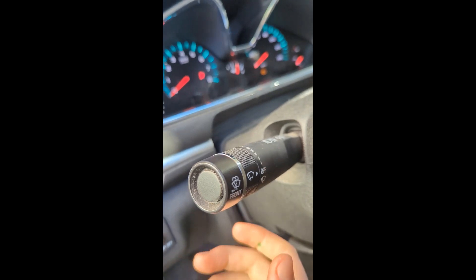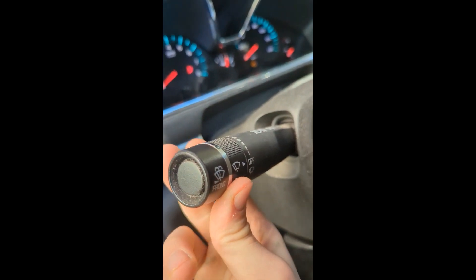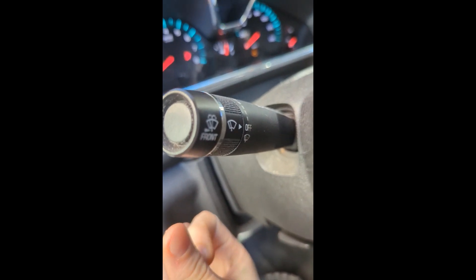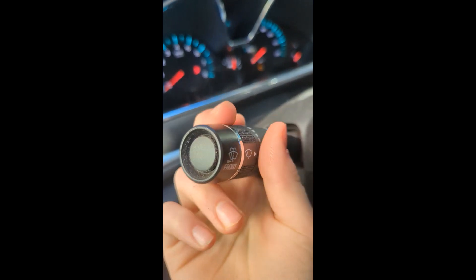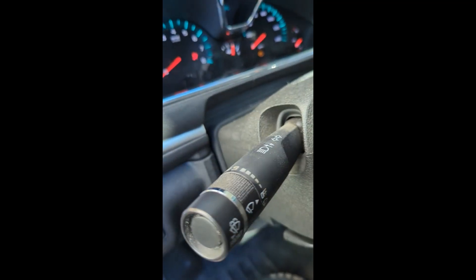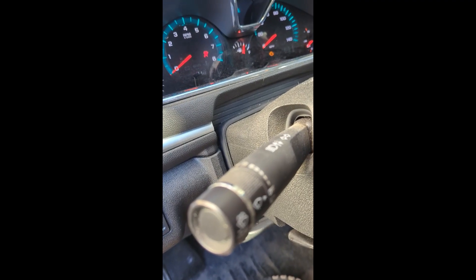This lever — if you push it up, then it turns on the turning lights to the right. And if you push it down, then it turns on the turning lights to the left.